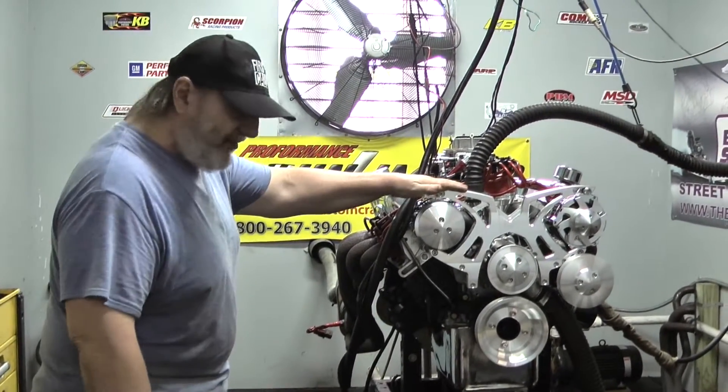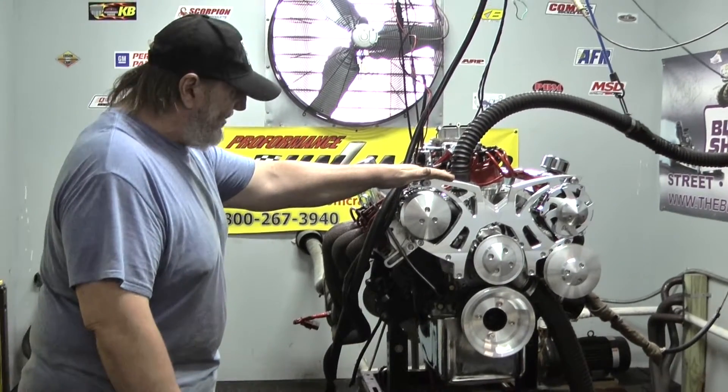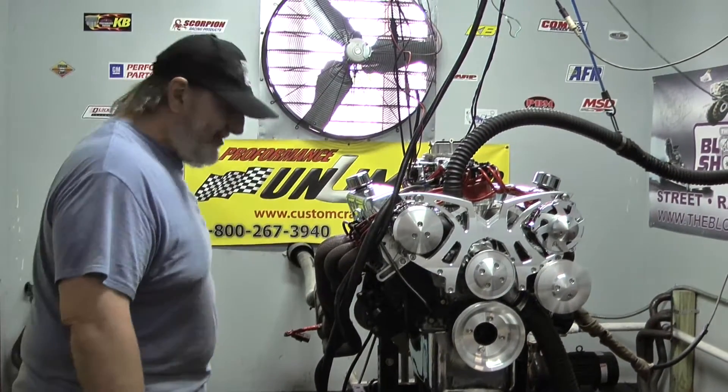This customer also opted for this beautiful March pulley system, which is an option and an upgrade over, obviously, a stock pulley system.